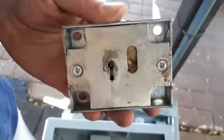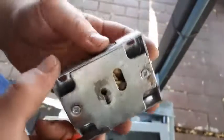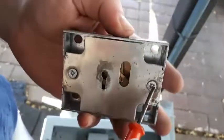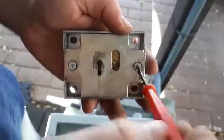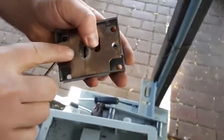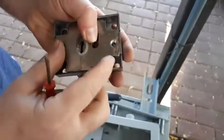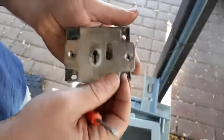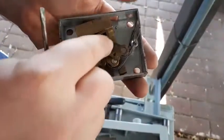Now I've got this lock mechanism and I'm going to open it so you can see what it looks like inside. I might get a key made for it, or maybe replace the entire lock itself. Let's just loosen these screws and take them out. When you open a lock, be very careful because there are sometimes springs inside and something might shoot out — just be very careful. There we go — you can see one part actually came loose.